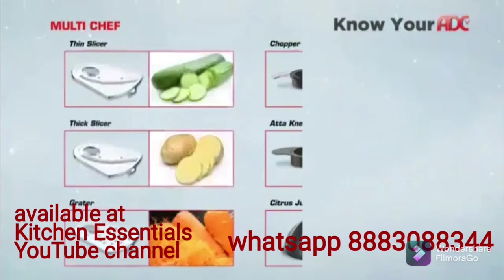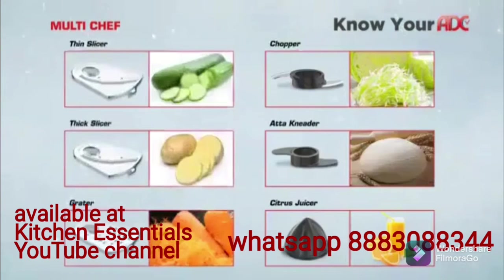Your multi-chef functions include thin slicing, thick slicing, grating, chopping, atta kneading, and citrus juicing.